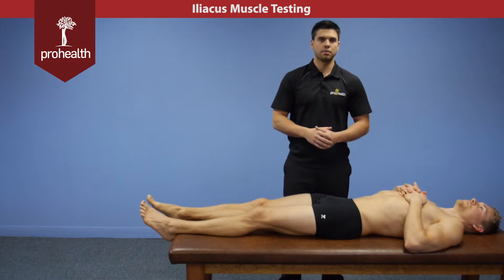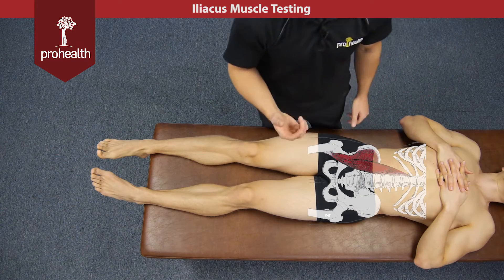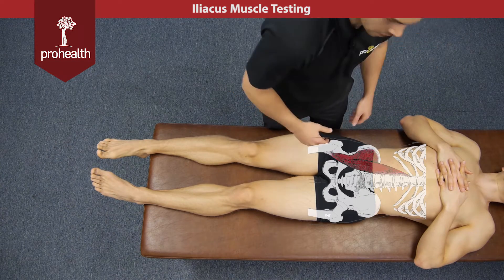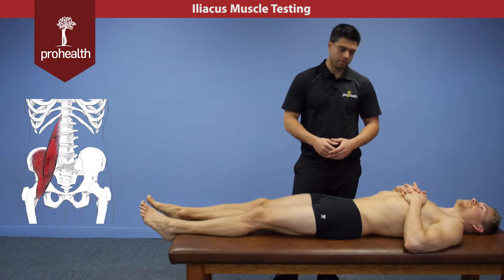Now we're going to be moving into the iliacus portion of the iliopsoas muscle group. Its origination point is the iliac fossa, running down into the lesser trochanter of the femur. Its main action is going to be hip flexion.